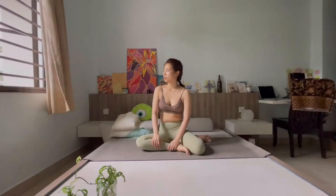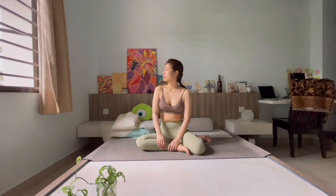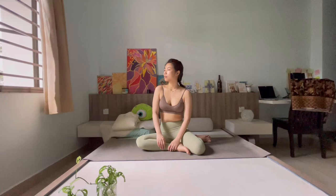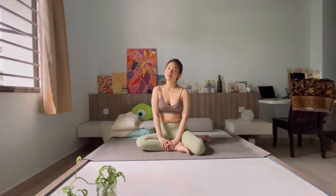Hi my loves, welcome to episode 3 of the Bloom Series in light of spring. I am Belle and I will be your yogi guide for today's practice. Today we would be embracing the unwavering spirit of a stem or stalk of a plant. So without further ado, come on to the mat and let's begin.